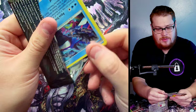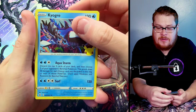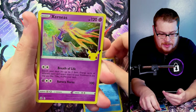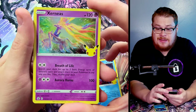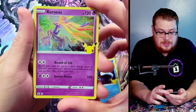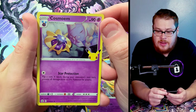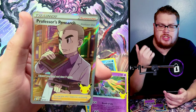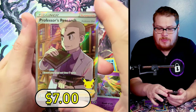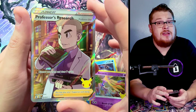Alright, we got Keldeo on top which is a dope card. Xerneas though — I need this one, this is one I have not gotten yet. So very thrilled about this — look at how dope he is. Let's see if we got a reprint — we did not, it's just a cosmos one. But let's see what's behind — Professor's Research, yeah I'll take it all day. Give me more Professor's Researches. I'd love to see the golden Mew next though.